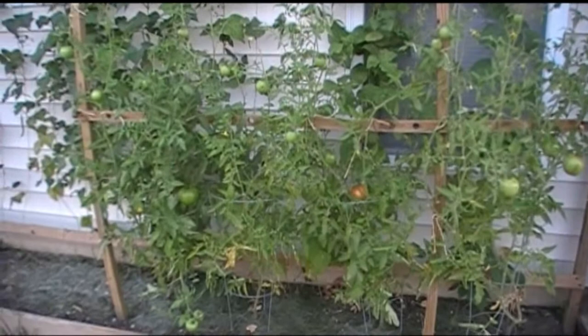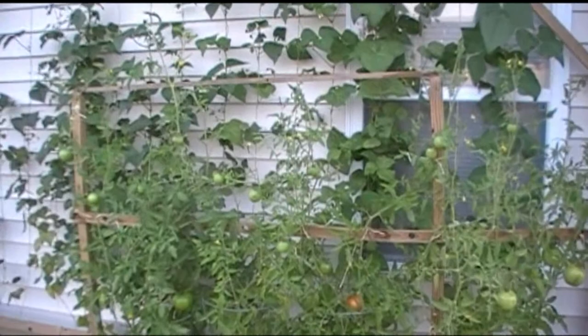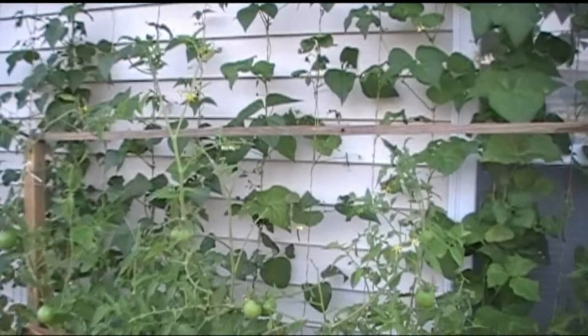As you can see, the tomatoes are doing great. We have had such delicious fruit off of these plants, but we came upon an interesting thing here that I'd like for you to see.